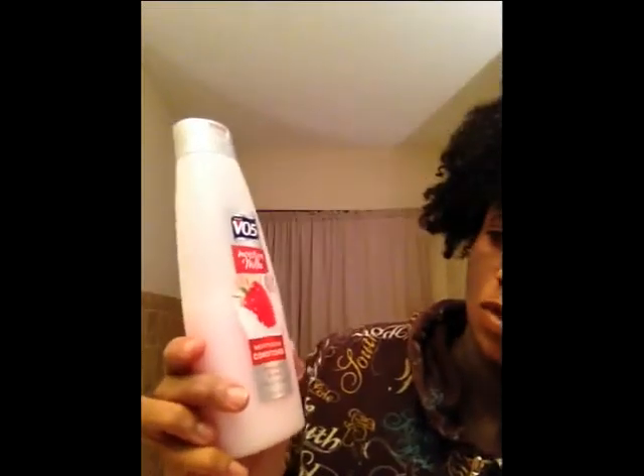Every time I wash my hair to make it softer for detangling, I put my pre-poo on dry hair. I use VO5, or some type of cheap conditioner — VO5 moisture milk with strawberries and cream with soy protein. I use it on my whole hair and rake it through, finger detangle, so it can be a little softer by the time I get to my detangling process.